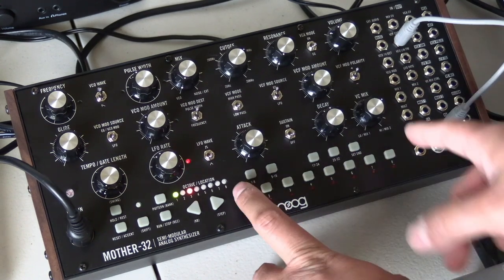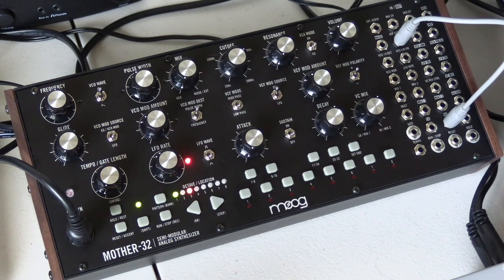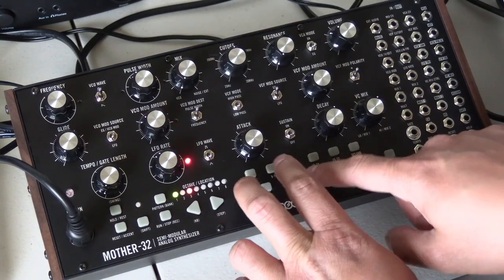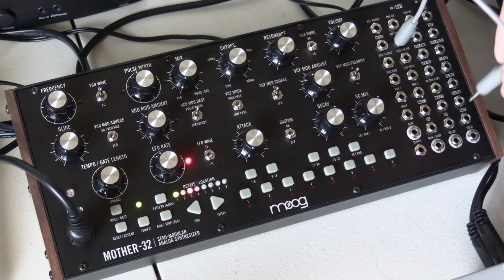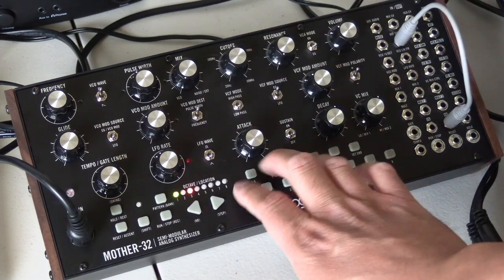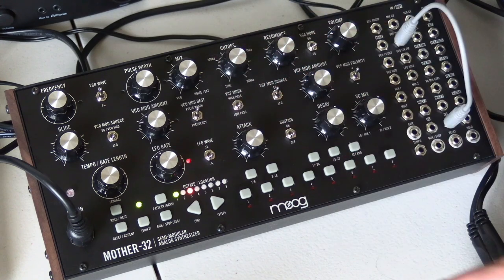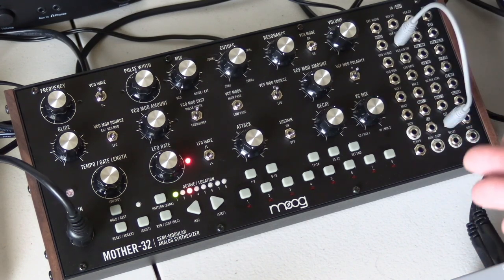The VC mix — keep it at about 2 o'clock. And that's pretty much it. You'll notice I do have something patched here — you can achieve this sound without it — but what I have set up is the VCF cutoff going into KB. You can hear that without having changed the cutoff, it's more of a subtle bass sound. It also allows you to turn the cutoff down a little bit more so you can get an even thicker bass sound. This is one of my favorite bass sounds you can get out of the Mother 32.